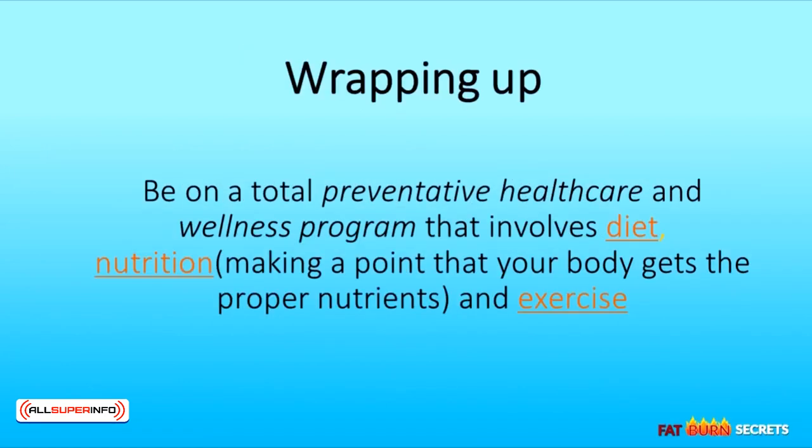To slim down, you have to alter your energy balance. There are simply two ways to accomplish this: either take in less calories or spend more energy through exercise. The easiest way to reduce your consumption is to cut back on the size of your meals and the total high-calorie foods you eat. This doesn't mean that you have to give up any certain food. Bear in mind that there's more to a beautiful body than just utilizing effective wellness products — you need to be on a total preventative healthcare and wellness program that involves diet, nutrition, making sure your body gets the proper nutrients, and exercise.